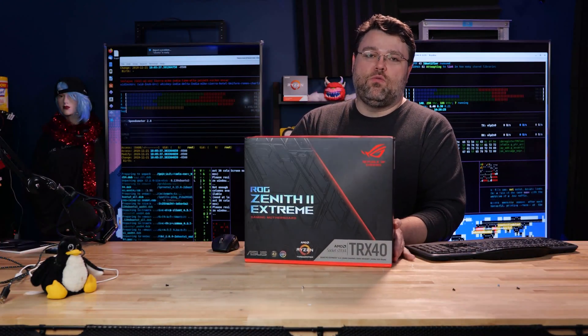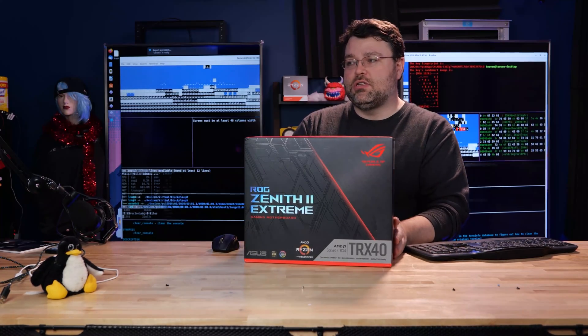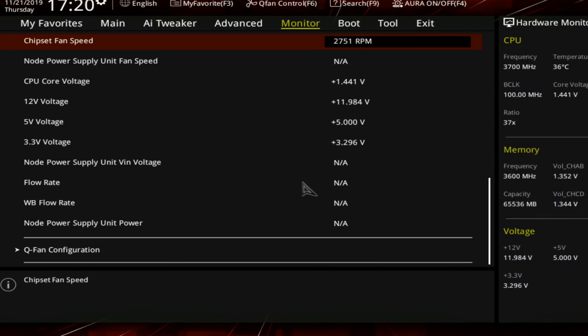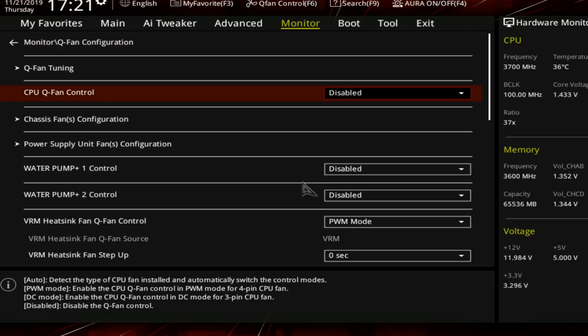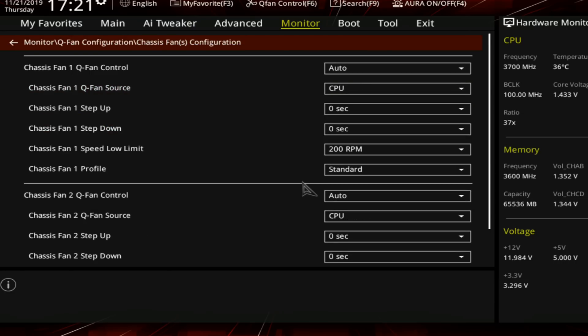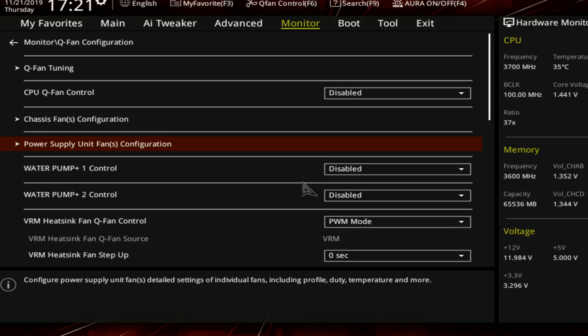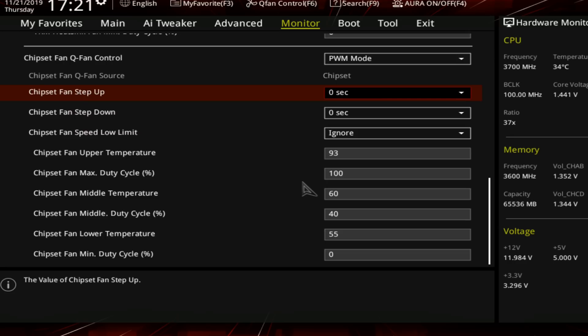This motherboard also has inputs for water block stuff. In addition to analog temperature sensors in the box that you can tape to whatever you want, there's also ASUS's new integration — if you're going to do a custom loop water block, you can plug that directly into the motherboard and it'll give you flow sensors, reservoir temperature, and block temperature. ASUS has done a lot to integrate fan sensors and expansion, but there's still no GUI to set fan curves — you just enter percentages through a menu. Every other motherboard vendor has a nice GUI for managing fans.